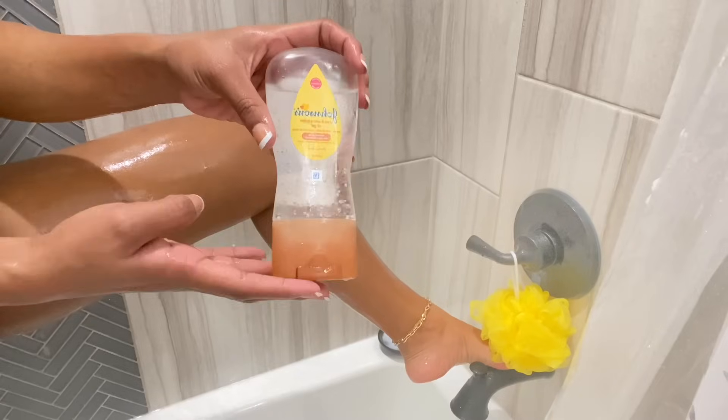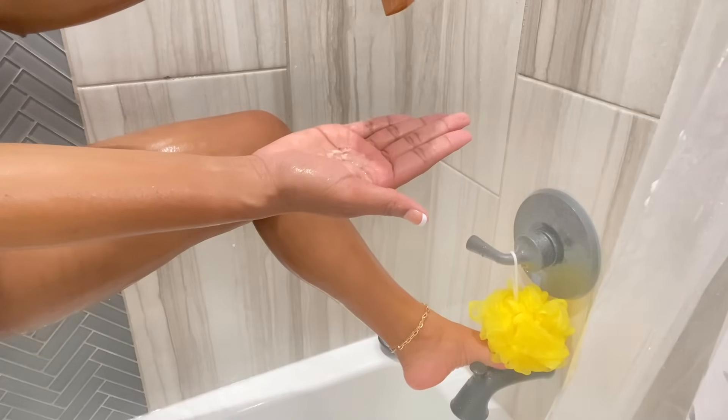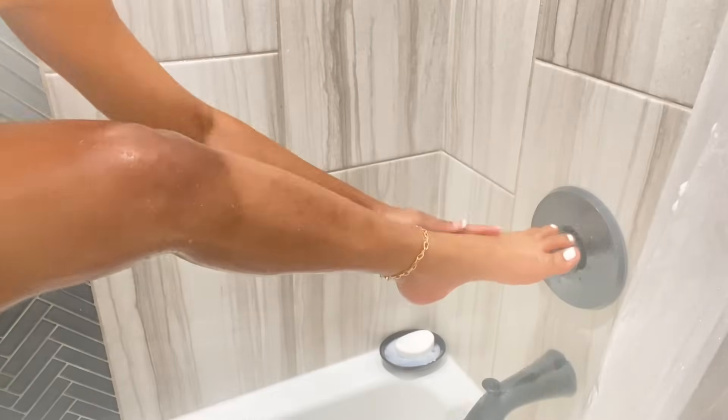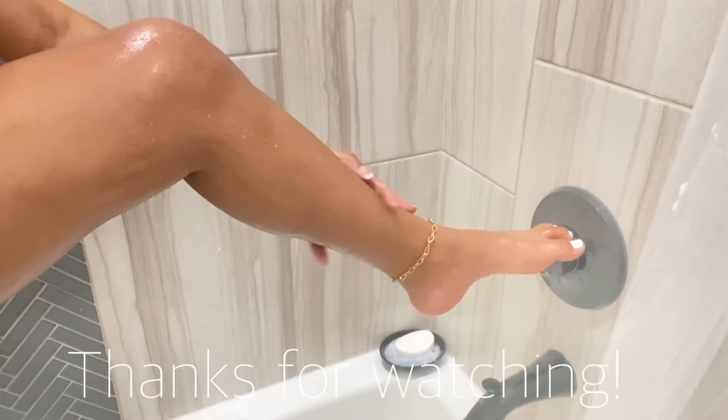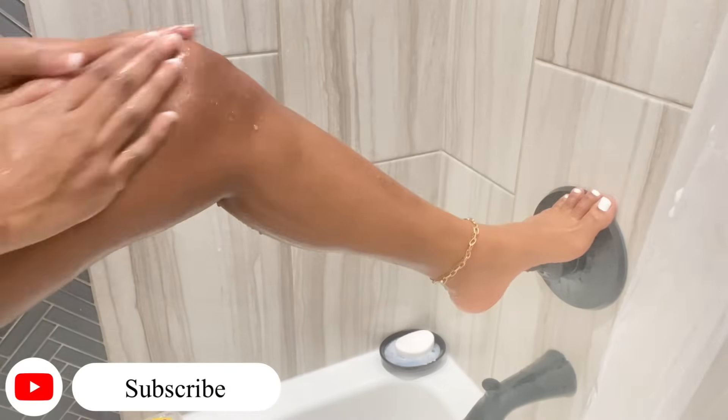After shaving, I use a Johnson's shea and cocoa butter oil gel to give me silky smooth skin, and I'll just pat my skin dry after I get out of the shower. That's it for my shower routine — thank you so much for watching, don't forget to subscribe, and I'll see you guys in my next video. Bye!